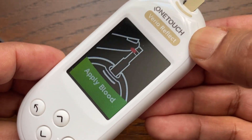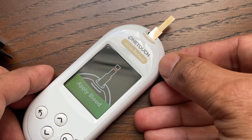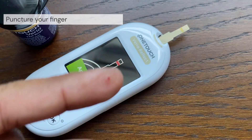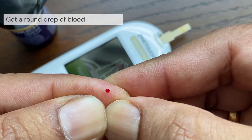The apply blood screen appears on the display. You can now apply your blood sample to the test strip. Hold the lancing device firmly against the side of your finger and press the release button.